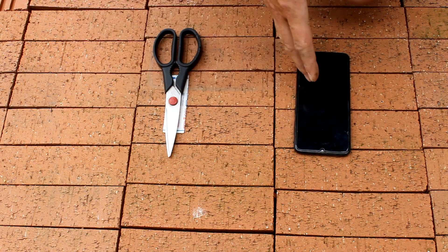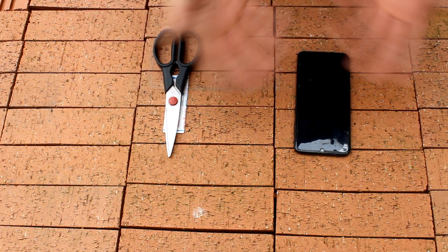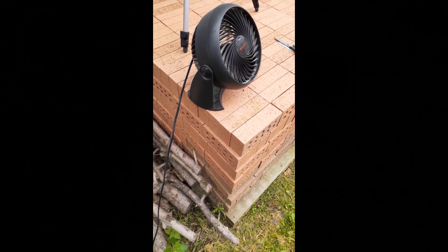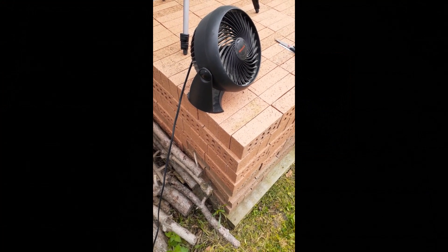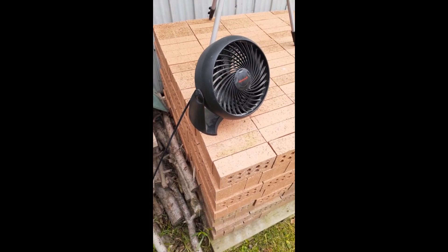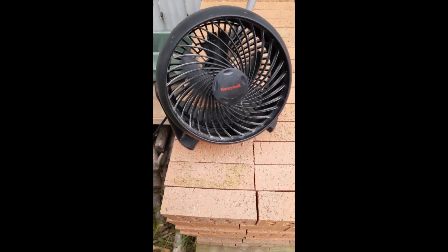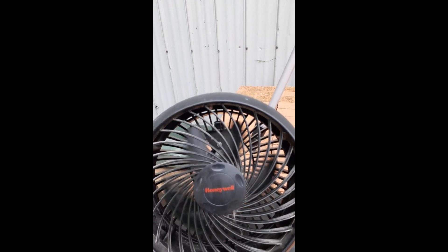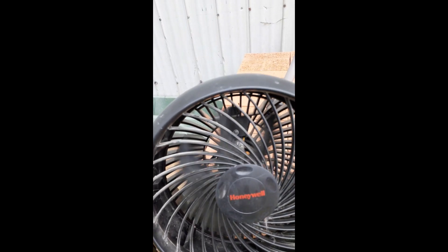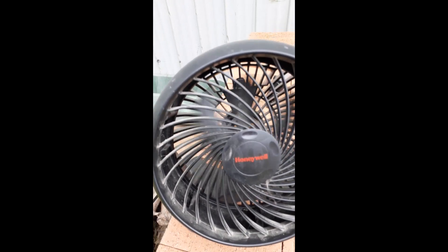I'm going to switch over to this phone and do wind tests — without the band-aid first, just to show you how it works. I might not even need the fan because it is a very windy day today, but we've got the fan just for fun. This is the phone without any band-aids, no coverings on the mic. We're going to go in front of the fan — you're going to get a little bit of wind from that. Can you hear me?